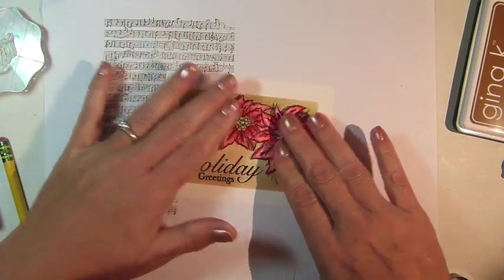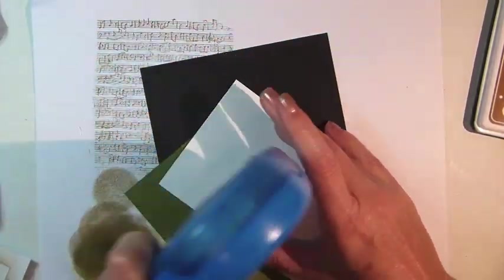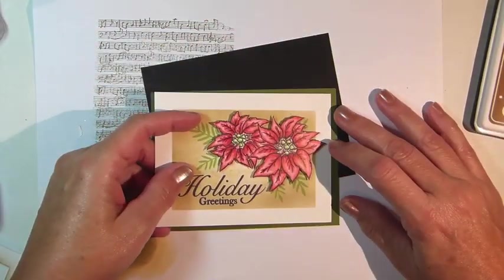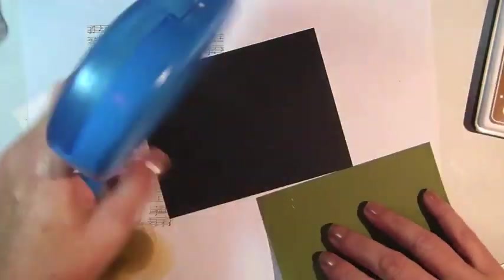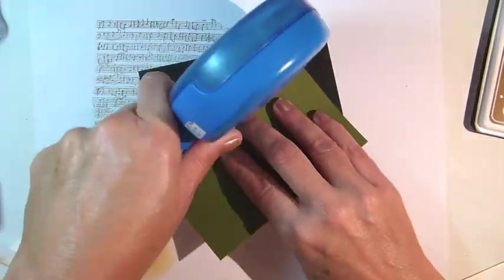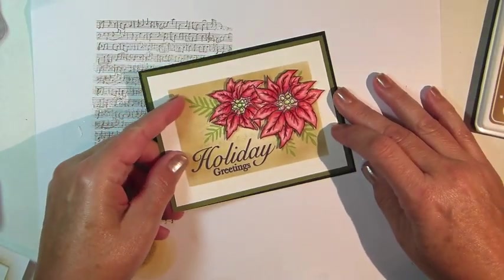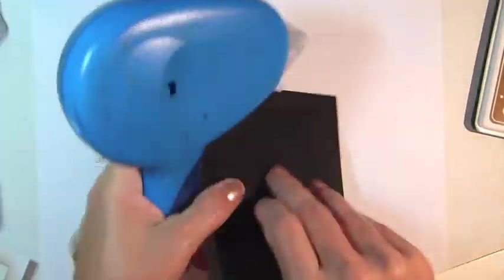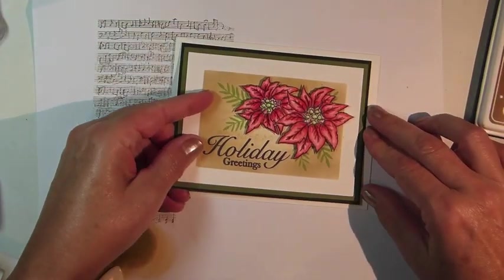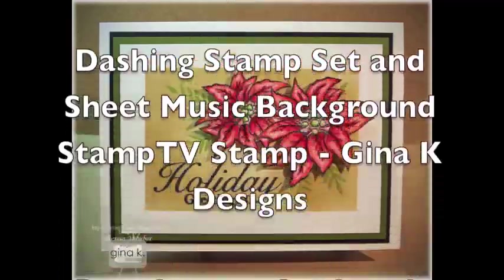But regardless of whether you add your image before or after, to assemble the card, adhere your background to a piece of fresh asparagus cardstock that's trimmed slightly larger, and then adhere both layers to a piece of black cardstock that's trimmed slightly larger than that. Then finally, adhere all your assembled layers to a five and a half by four and a quarter inch white card base. And that completes today's video. Thanks for watching.